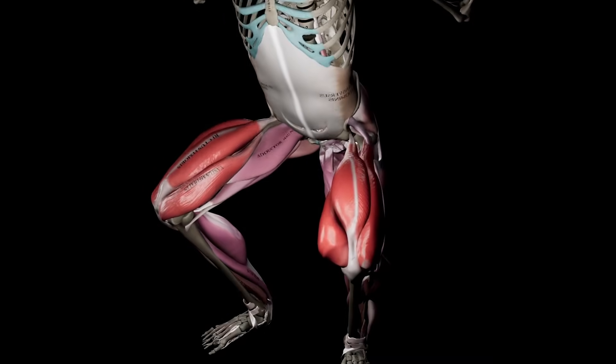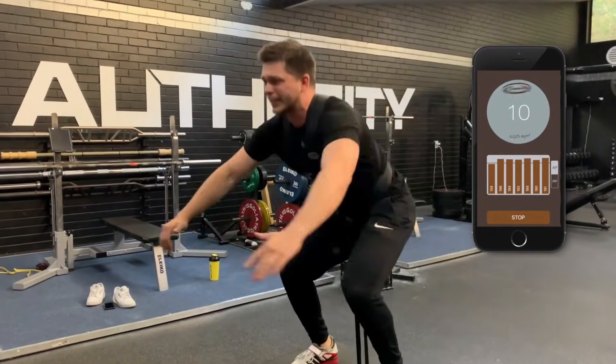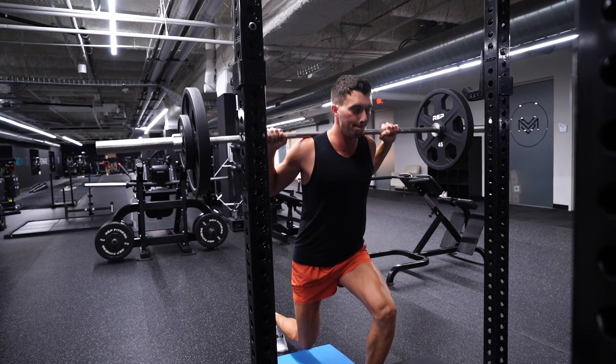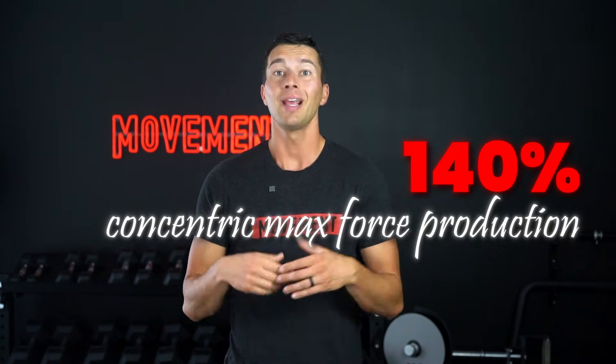Take a squat as an example. On the concentric phase, your muscles shorten as you drive up. On the eccentric or lowering phase, your muscles lengthen as you control the way down. With a flywheel squat, you start by giving the cord a small windup, then you drive hard into it, unwinding it and spinning the disc, creating inertia. That energy comes right back to you, and it takes the exact same force to slow down the flywheel through the eccentric phase as it did to speed it up through the concentric phase. When you lift traditional weights, you're limited by the mechanically weakest point in the weakest phase of the lift. The weight has to be light enough to go through the sticking point on the concentric phase, even though your muscles are capable of producing much higher forces in other positions.